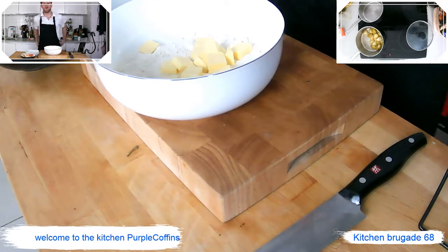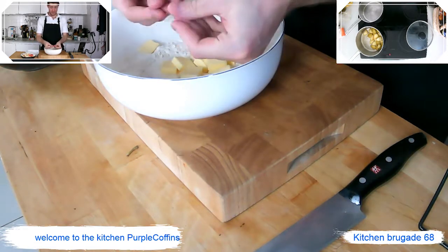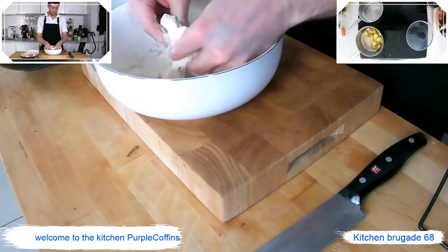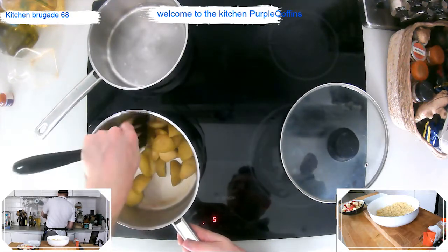In here we have equal parts flour, sugar, and butter, and we're just going to literally rub it through our fingers — like so. That's all you've got to do. This is the fun bit. We want the apples to mushroom a little bit and be soft.